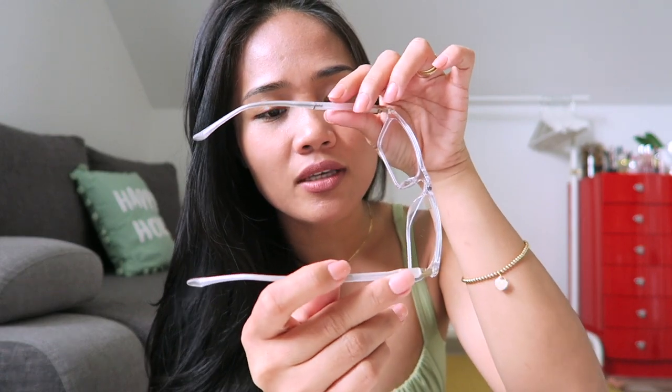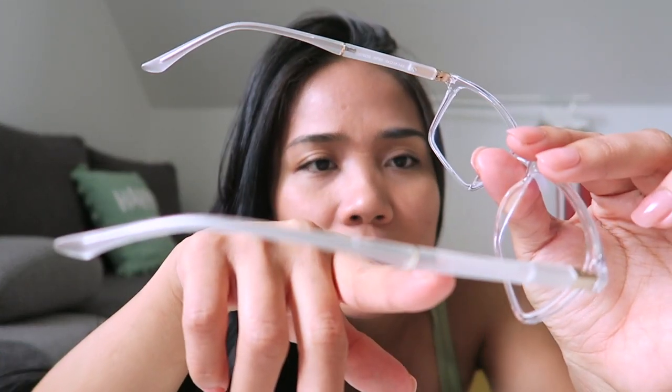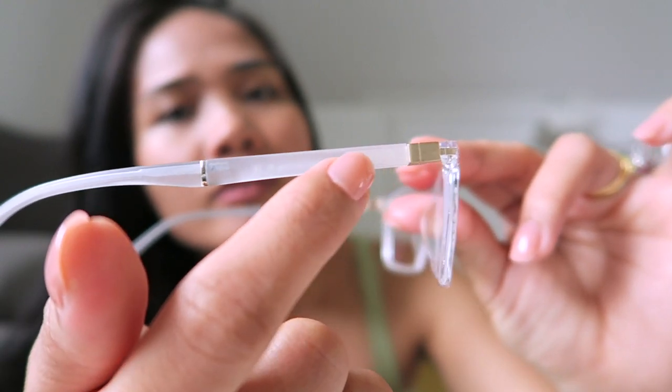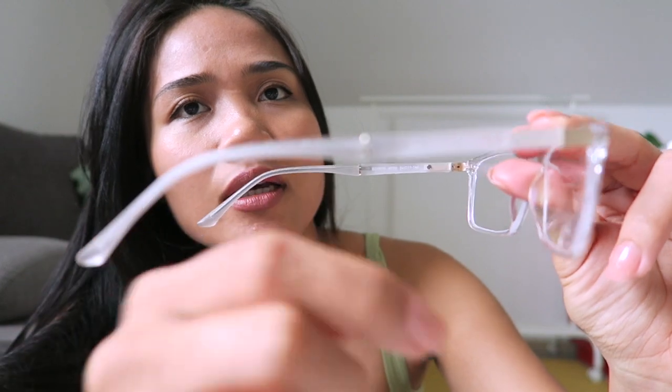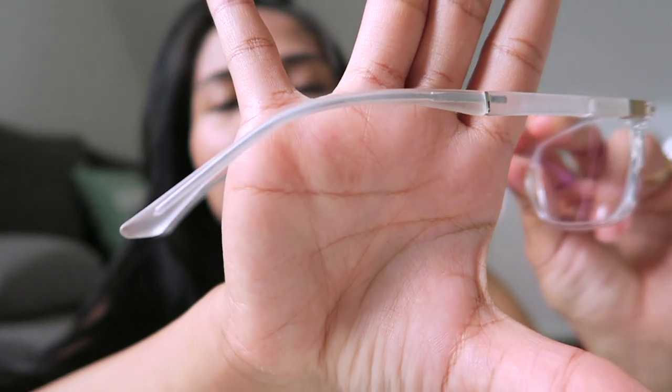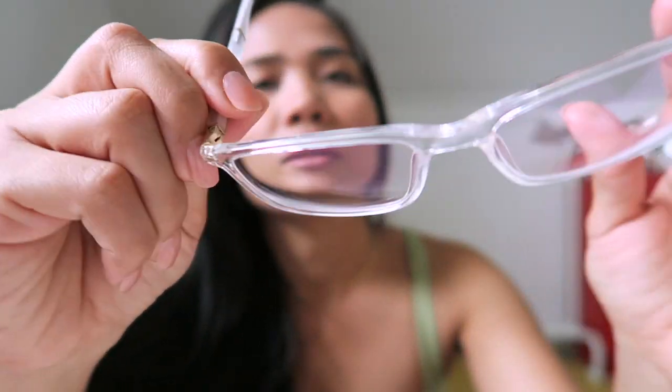It also says here 'designed in Italy' — Edison, and F05. The other side also says 'designed in Italy.' There's a gold detail here and it's just clear with gold detail. The front is all clear frames.